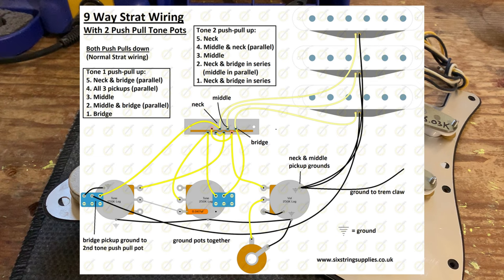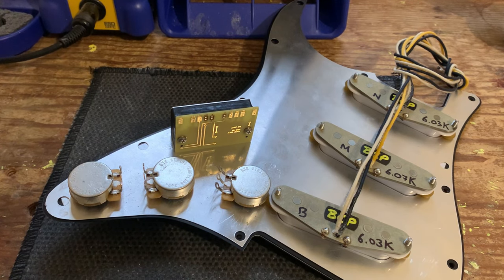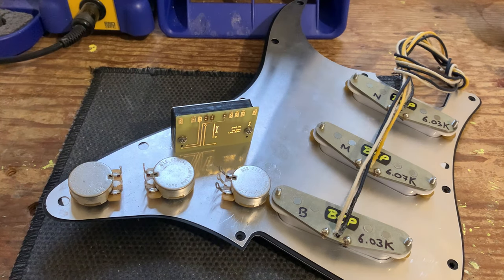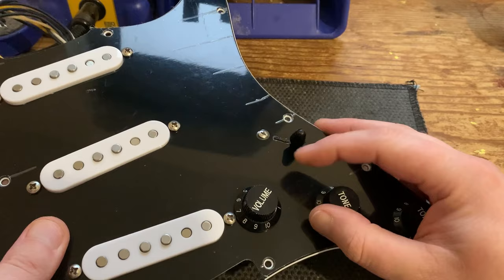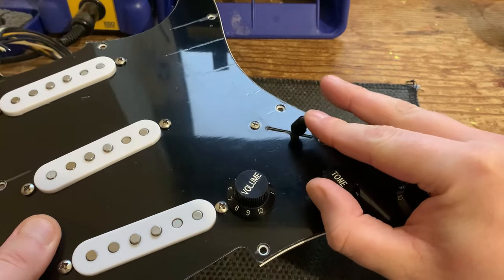We do have a nine-way strat wiring diagram on our website — as you can see on screen, it's a great setup, but it's messy, complicated, and uses two push-pull pots. In reality, too much fuss. With the Freeway switch the main wiring is clean — we're just using three standard pots — and all the switching is done via the switch. What I mean by discreet is that the 10-way blade switch just fits into your standard strat pickguard, and rather than faffing around with push-pull pots you're simply flicking the switch up and down.